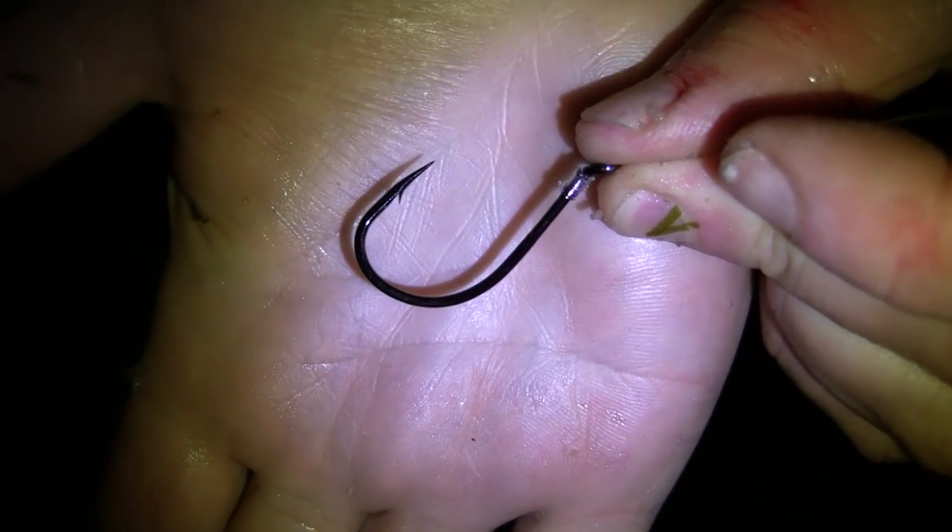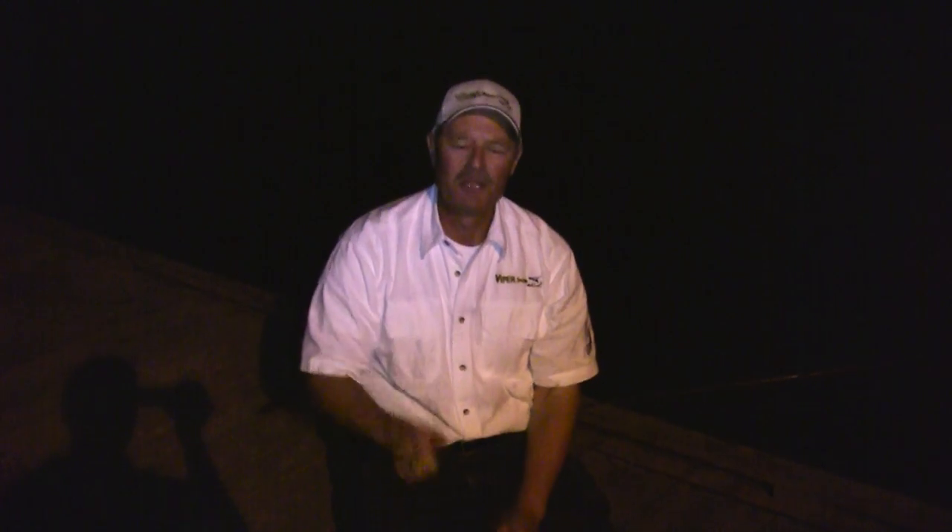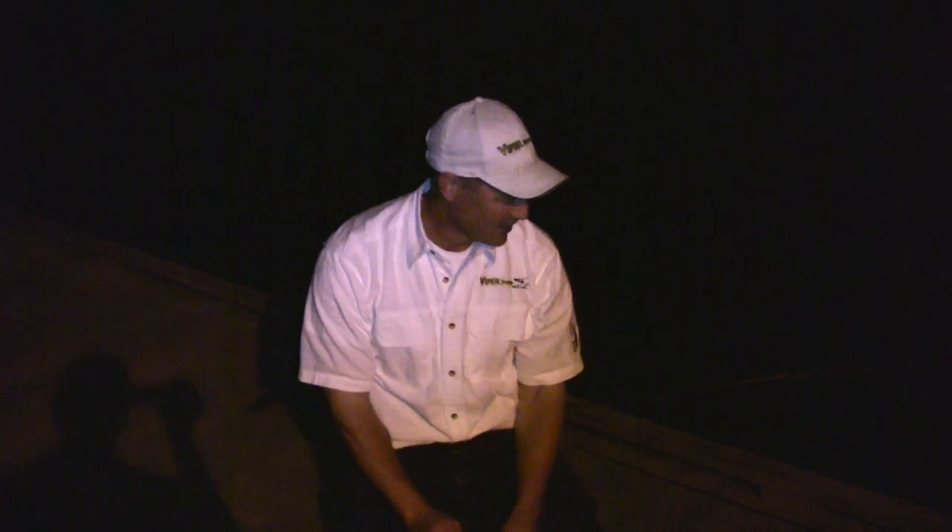The hooks I'm using are a 5/0 odd hook — it's got a nice big hook gap that accommodates the cut bait really well and also leaves good hook gap for setting the hook. I'm gonna re-rig with some more fresh cut sucker and see if we can hook into another one. Honestly, my night has already been made with that one fish.